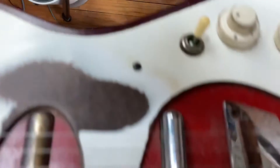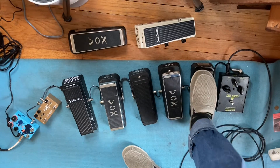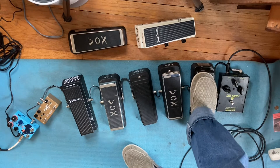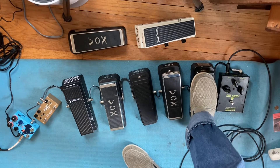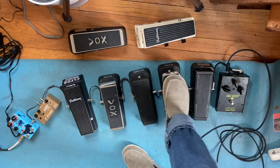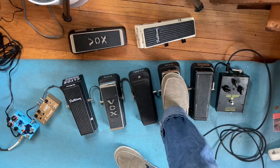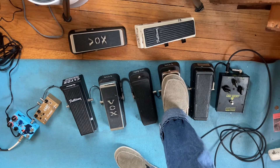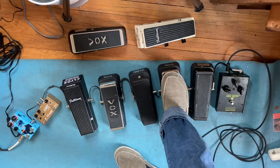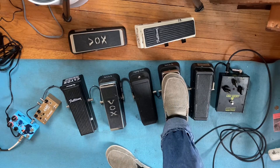Bridge pickup, Silvertone — boom, here we go, my baby. Okay, my number two. Here's your Crybaby Classic.